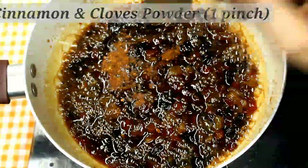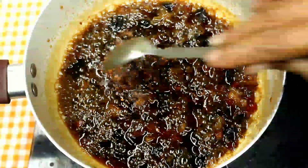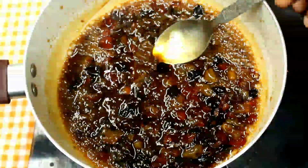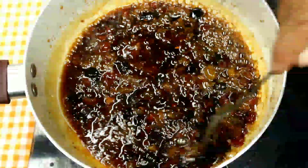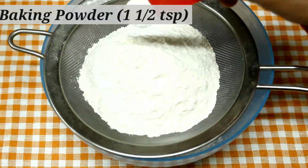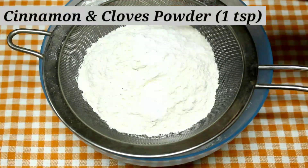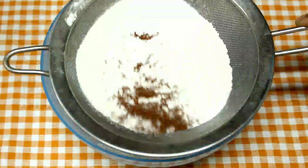I cook the plum cake with butter and add flavor. You will add nutmeg powder or ginger powder. Now we add dry ingredients: 1 cup of maida, 1 tsp baking powder, 1 tsp baking soda, and 1 tsp mixed spice powder.